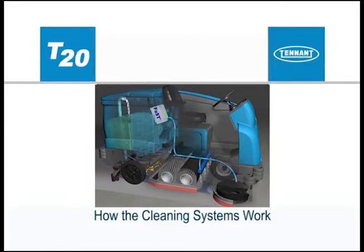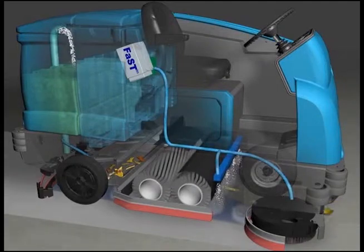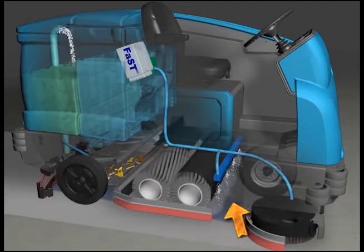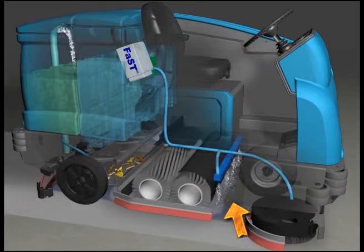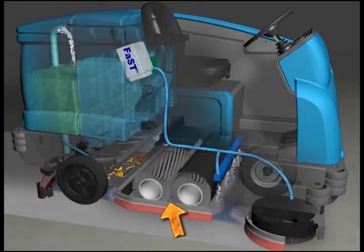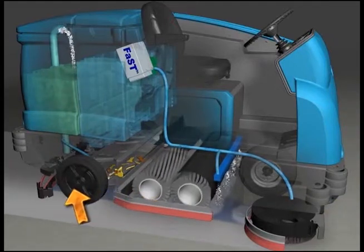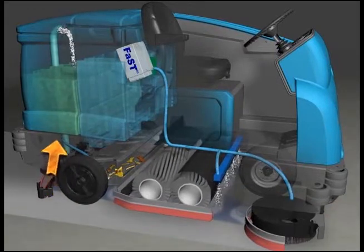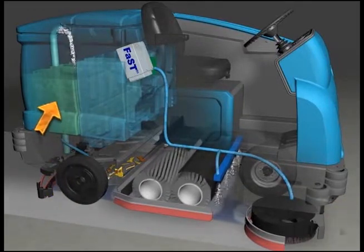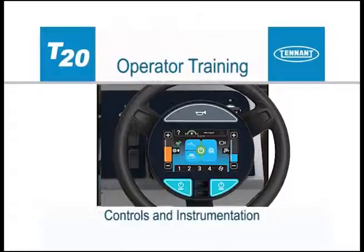The one step scrub button makes it possible to immediately begin scrubbing and wet sweeping with the activation of a single button. As the machine travels forward or backward, the desired amount of water and detergent is automatically regulated and distributed to the floor. The brushes use the detergent and water solution to scrub the floor clean as they throw debris into the hopper. When traveling forward, the squeegee wipes the dirty solution from the floor while the scrub vacuum fan draws the dirty solution collected by the squeegee off of the floor and into the recovery tank.